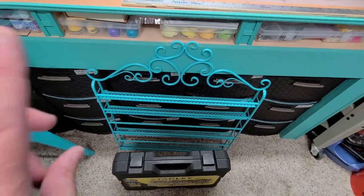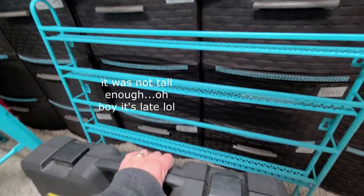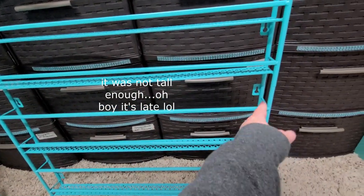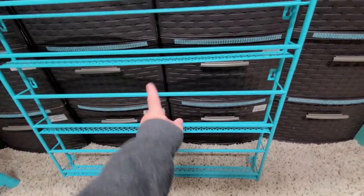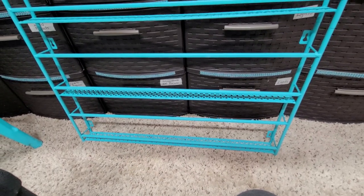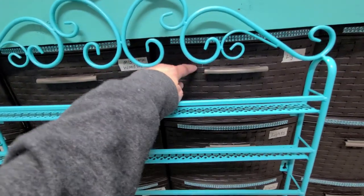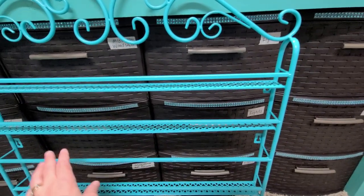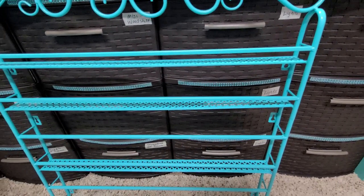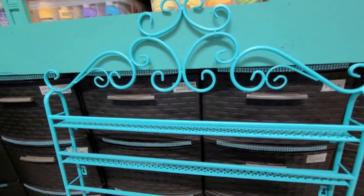I was originally going to use this little acrylic shelf I bought — it hangs on the wall and you can paint it — but the problem was the shelves weren't wide enough to hold the acrylics. So I cut a shelf off the top and bottom, but I have so much paint it won't hold it all anyway. I've decided to keep it and use it for my nail polishes instead, since I've got an entire bin full of nail polishes. I love this shelf — I think it's just so pretty with the little swirls.